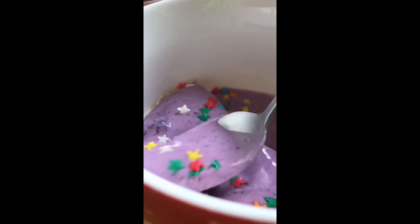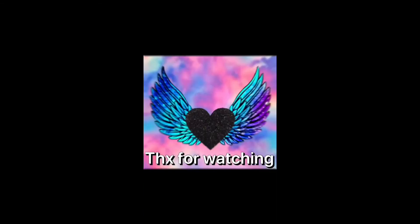And that's the whole ice cream tutorial. It's really easy — super easy. I highly recommend it and it's really good. Thank you for watching.